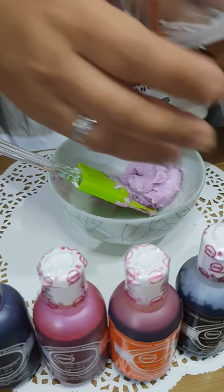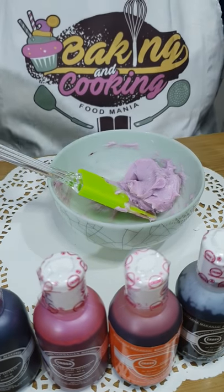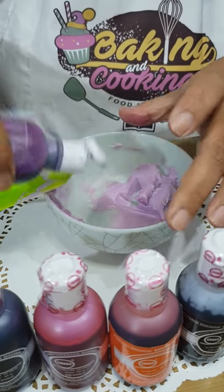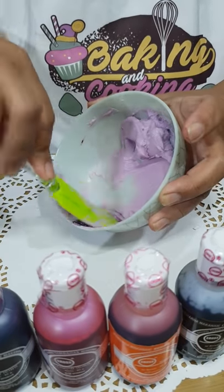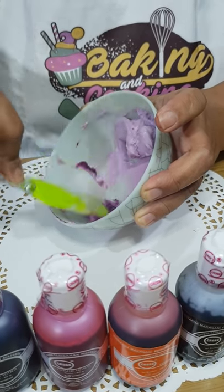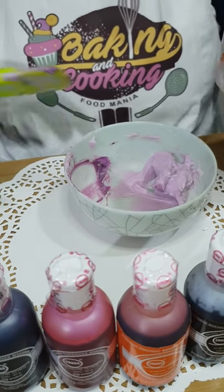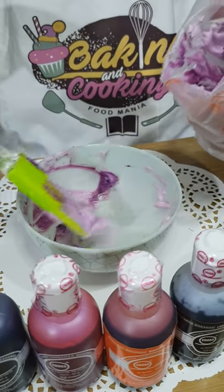I'm going to put it in my piping bag. I just want to do a two-toned buttercream, so I'm going to color a little bit of it in a darker shade. I really love super violet — I've been using this for maybe three or four years. You just swipe it on one side and fill up your piping bag with the other color, the lighter color.